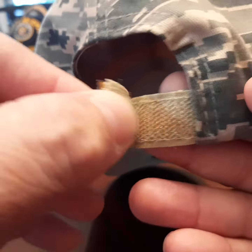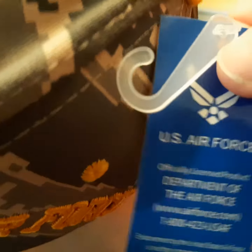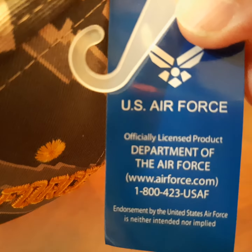It does have the Velcro strap. This is an officially licensed product.